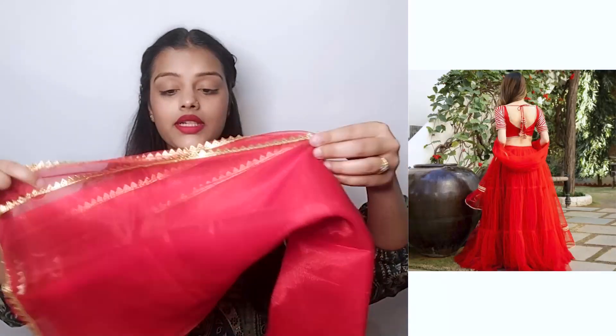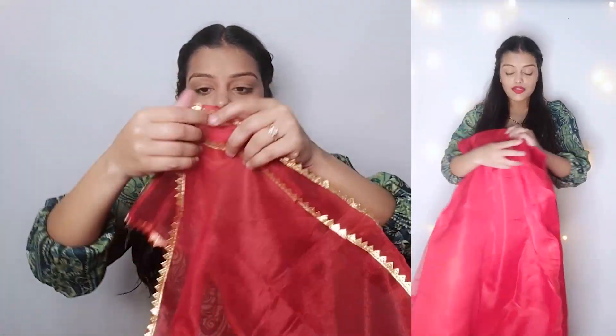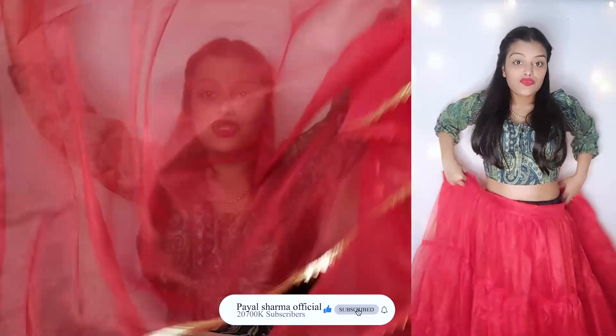So here we have a dupatta with lace work received, which is good. Overall, talking about dupatta length — the dupatta length is very good and its length and quality are very good.